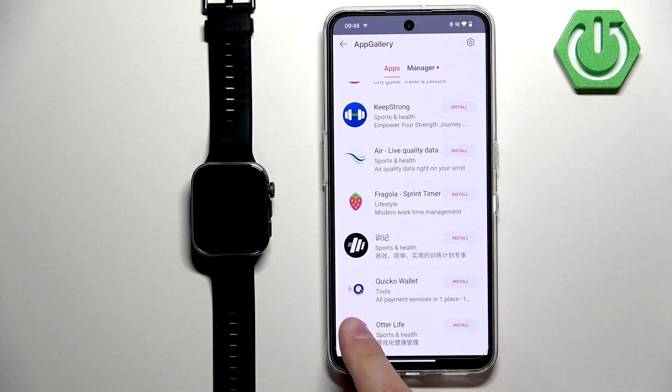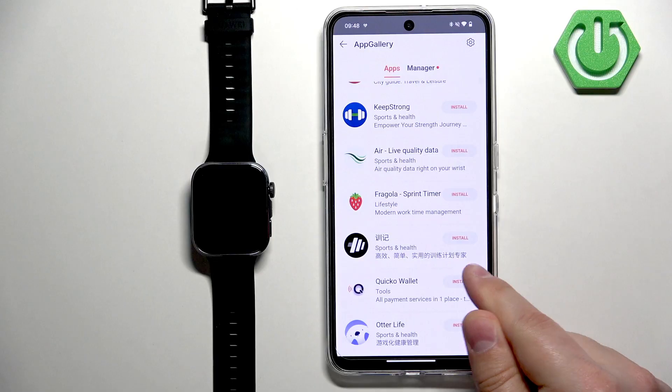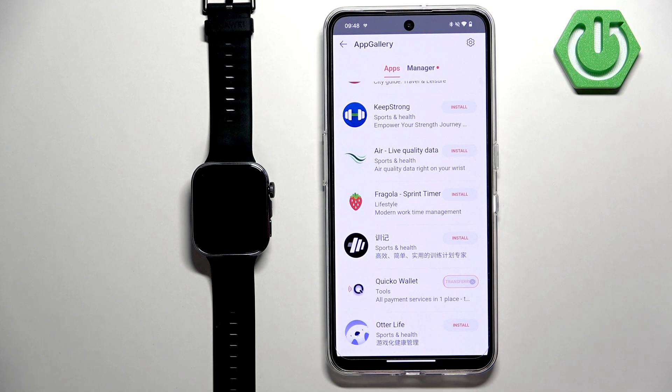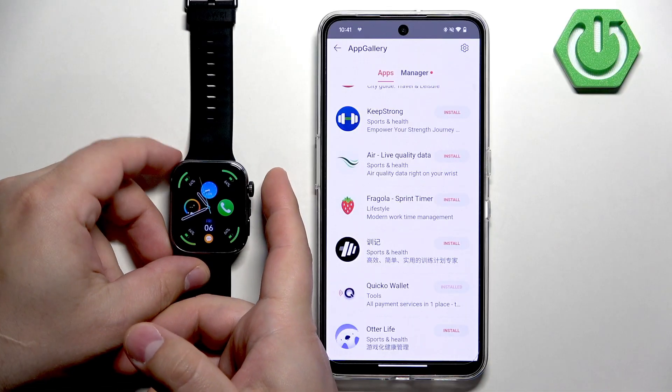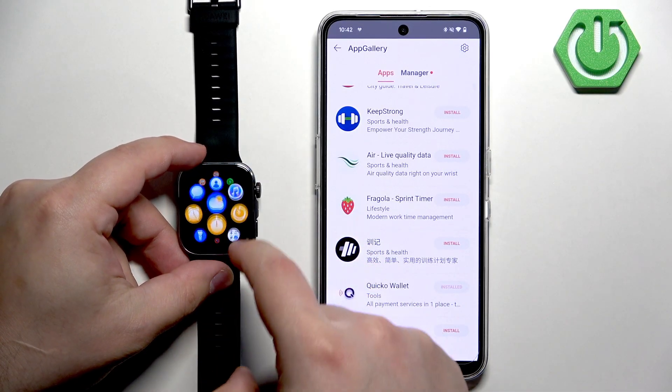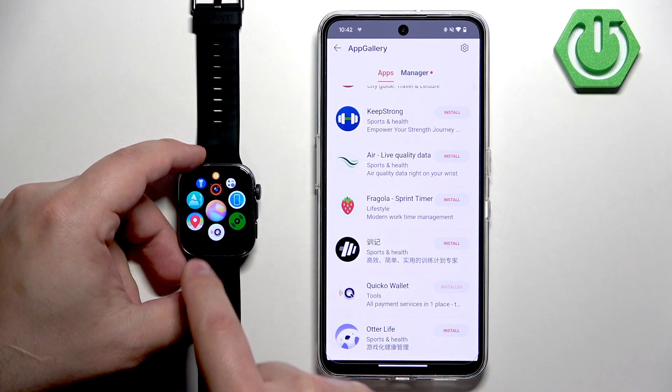Scroll down, look for Quicko Wallet, and tap on Install. Once Quicko Wallet is done installing on your watch, you can check by opening the menu on your watch — the icon of the app should be there.